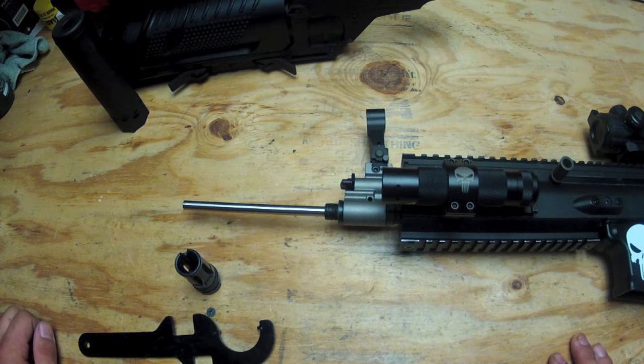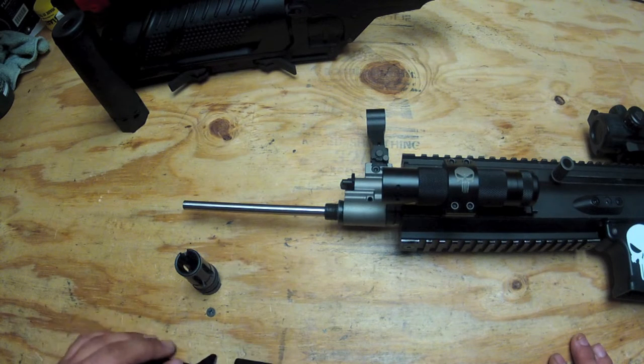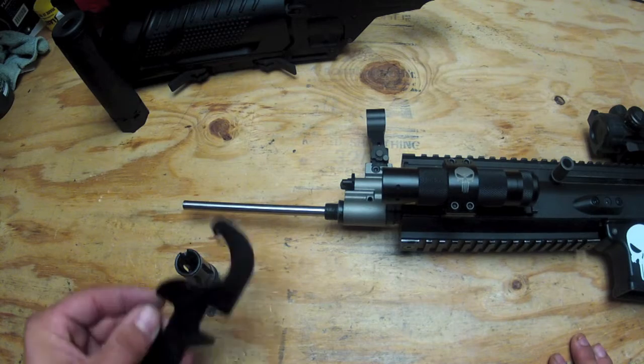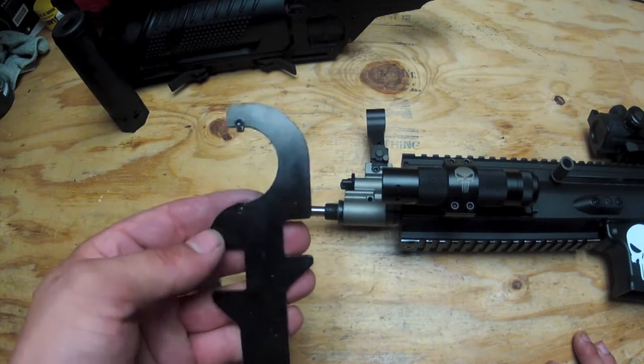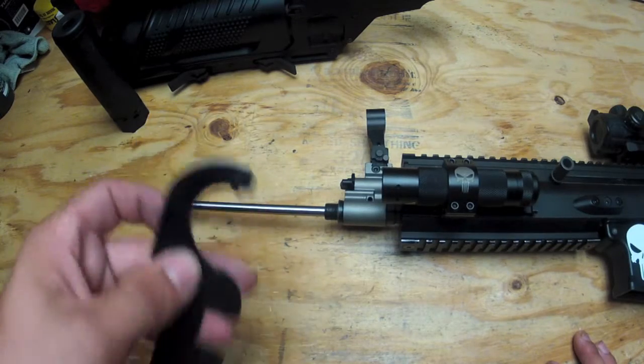That's how you remove a flash hider on the SCAR. Nothing to it. It's a lot easier with this tool, but if you don't have the tool you can use pliers, a pipe wrench, or an adjustable wrench — it'll all work. This just makes it easier.